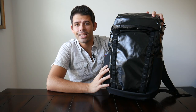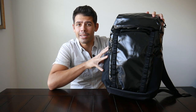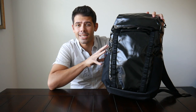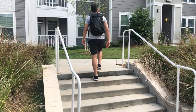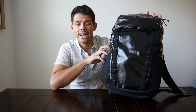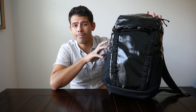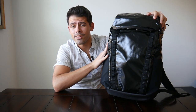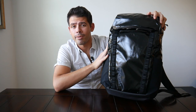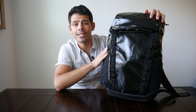Today we're going to be taking a look at the 32-liter Black Hole Pack from Patagonia. This is actually the first bag I've tried from Patagonia, and I can definitely see why people love this company. The Black Hole Pack has a lot of great features — I really like the look, it feels really durable, and it has an interesting size and shape. This came in as a suggestion from the comments, so thank you for that.